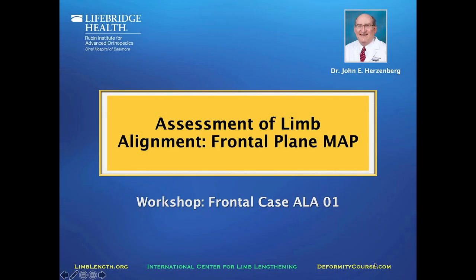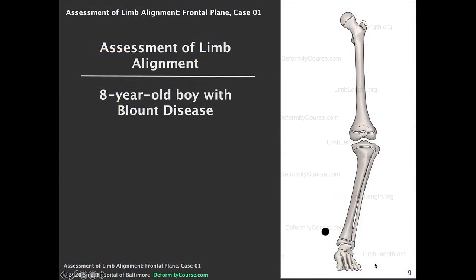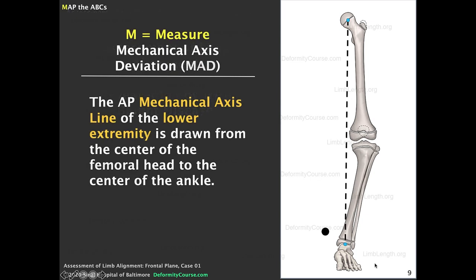Hi everyone, John Herzenberg here. This talk is on the assessment of limb alignment in the frontal plane using the MAP test. We'll start with an eight-year-old boy with Blount disease who obviously has a genu varum. The question we want to ask is: where is the genu varum coming from — the femur, the tibia, or both?